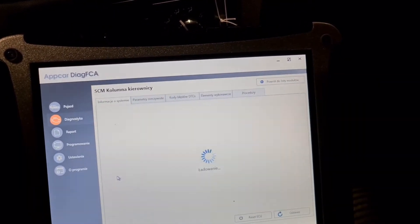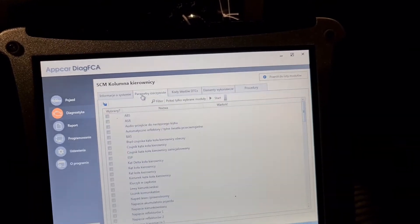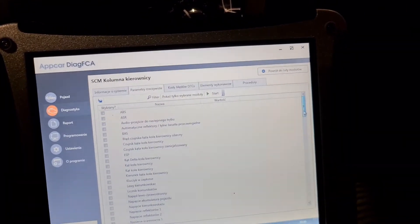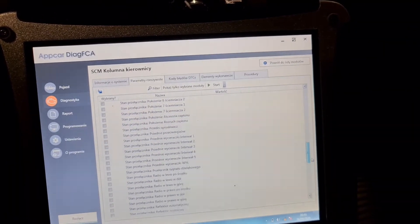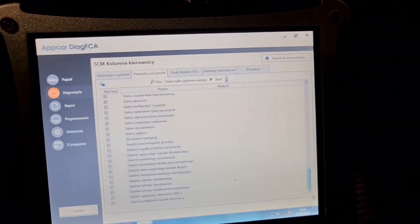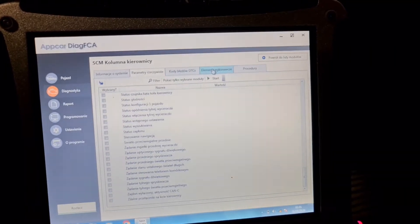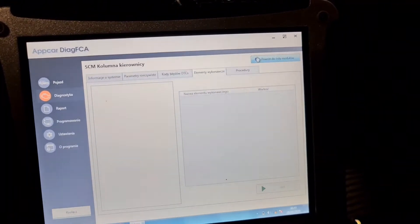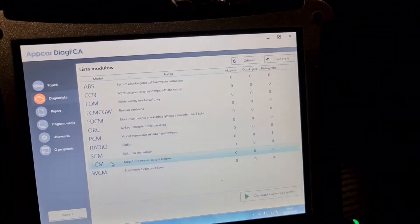And that is the steering wheel module — everything. A lot of things. I don't have any TCS here, but now there's a bidirectional test here. TCM — transmission module.